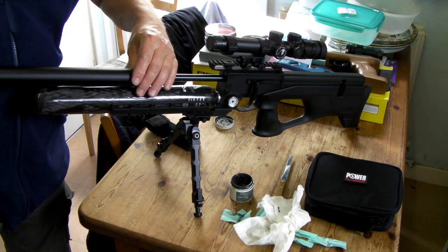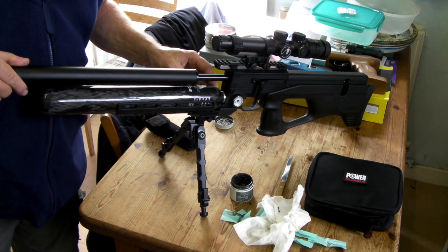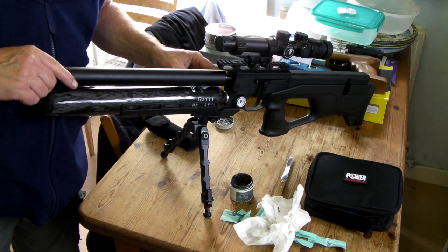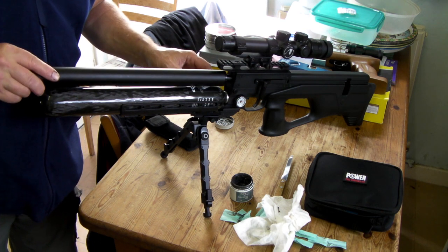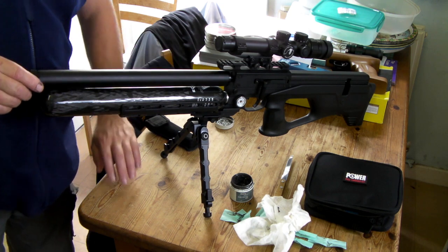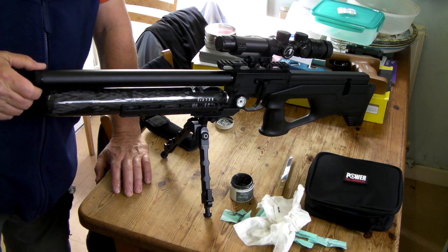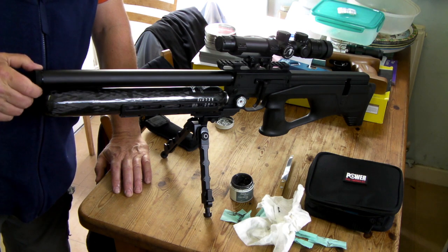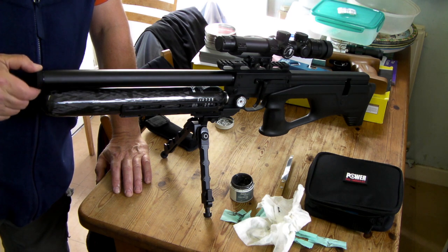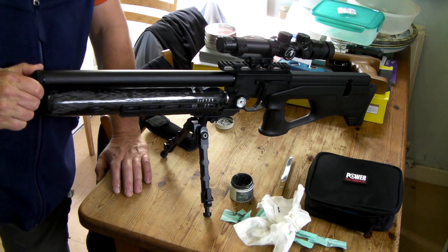Like that — just sit it over there and just screw it in by hand. They said just do it up hand tight. So I'm going to screw it down — it's nice and smooth. See how smooth it is, just two fingers — just keep turning it, and then just give it a two-finger turn like that. And that's it, it's on.